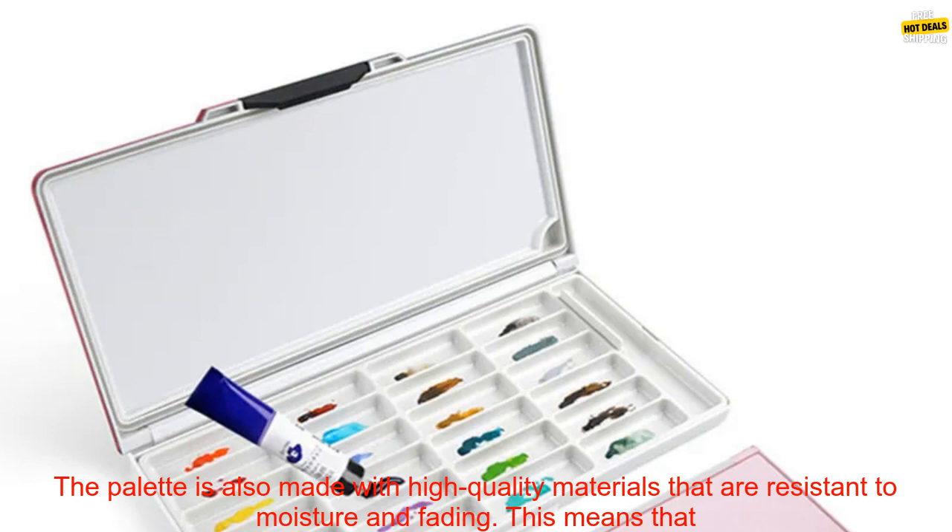Cons: Some colors can be a bit chalky. The palette can be a bit pricey.